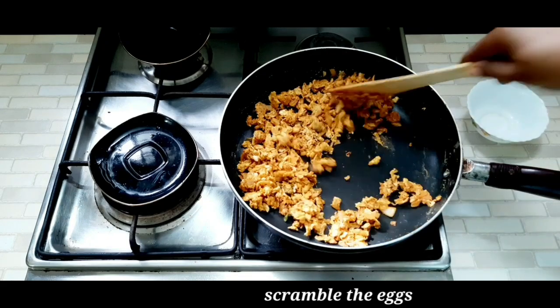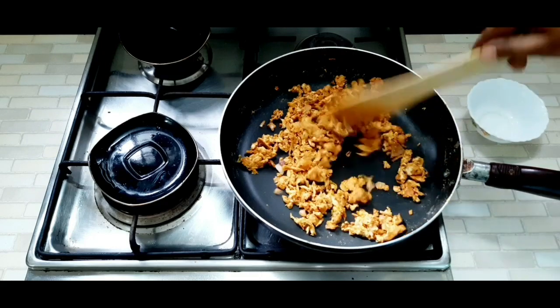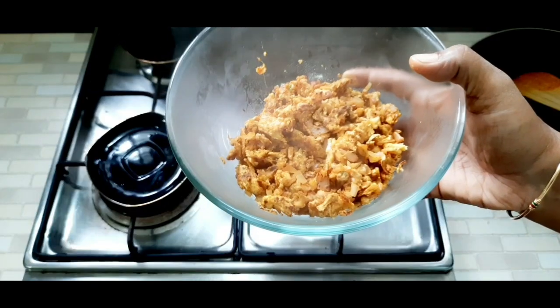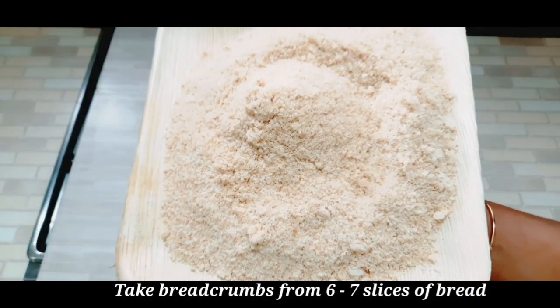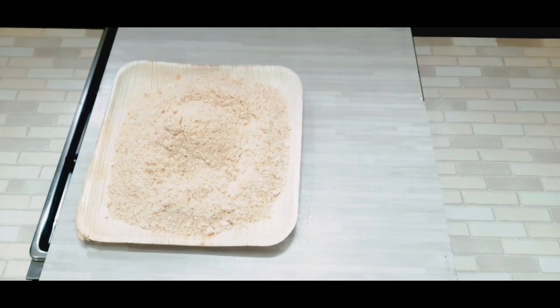When the pan is ready, it will be a good recipe. Now mix it in the bowl. We will add 6 bread slices and mix. We will add bread crumbs in the plate and a mixing bowl.